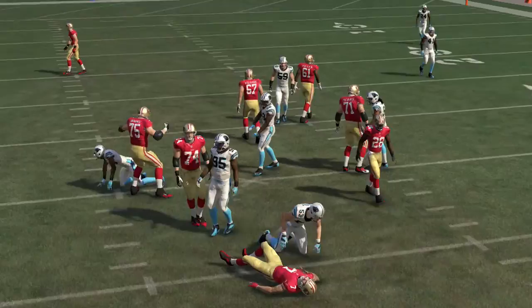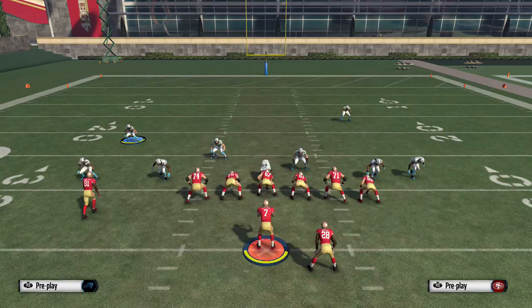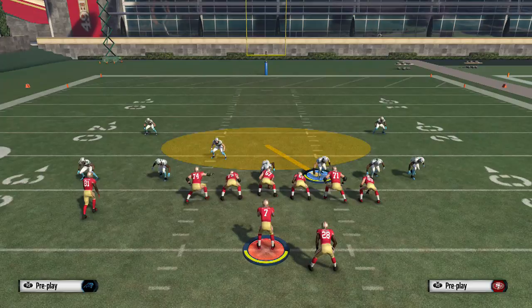You guys can see that the pressure is coming in really quick through that A gap — B gap — I don't even know what these gaps are, but I know it's gonna come.